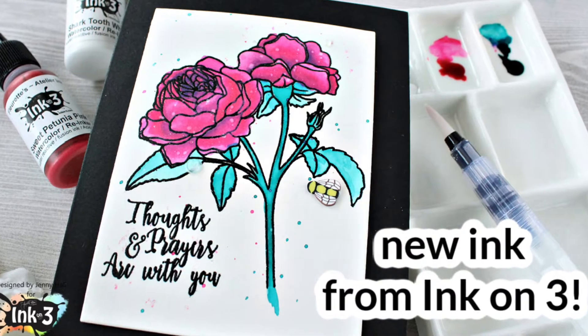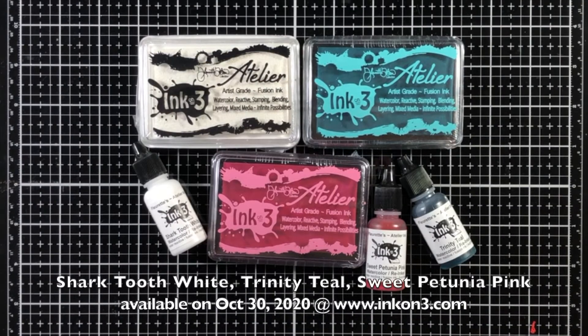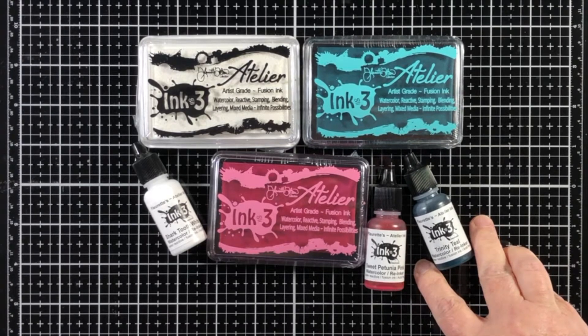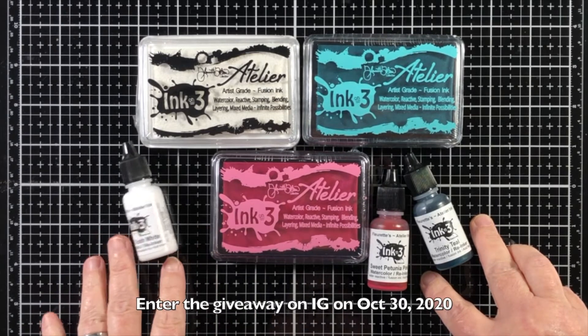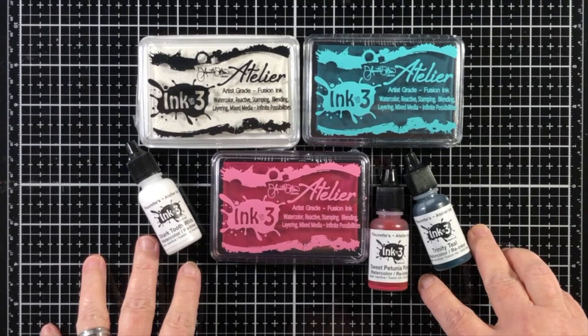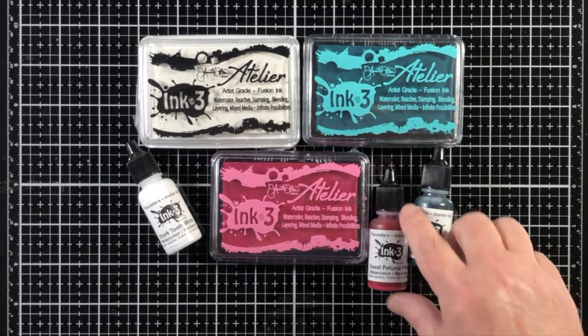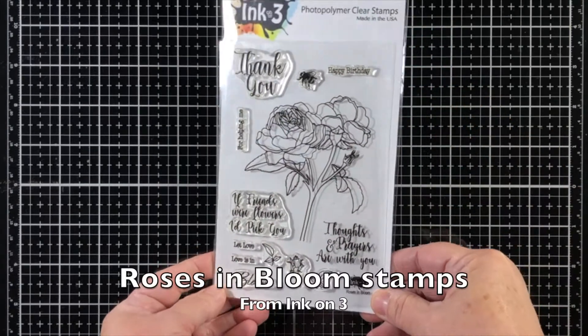Hello, Jenny Hall here for Ink On 3. Today there are some brand new inks coming from Ink On 3 — three new Atelier inks: Shark Tooth White, Trinity Teal, and Sweet Petunia Pink, which are so gorgeous. The stamp pads and the ink refills are going to be added to the Ink On 3 shop.